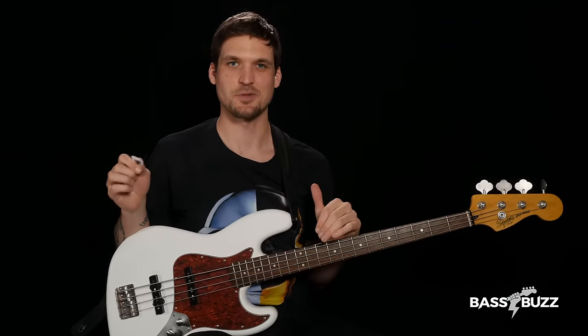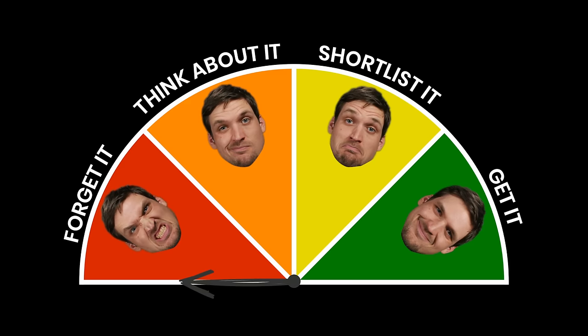Our tenth and final gadget is a strange triangular piece of plastic that you put between your fingers to pluck the strings — I believe some call it a pick. Okay, I'm just kidding. I know what a pick is. I'm not great with one but I have used them on gigs and recording sessions. Picks are an awesome cheap way to get a totally different tone out of your bass with a much stronger attack that's a little bit more naturally aggressive. My rating: get it!